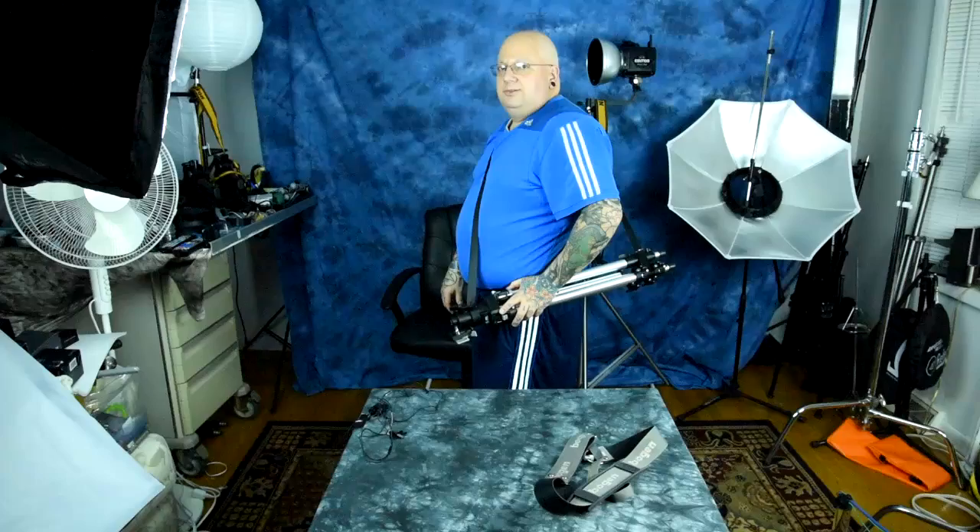Two dollars versus 30 to 40 bucks for something like this — and they don't make a good one like that anymore. Two bucks, very lightweight, very cheap, very awesome.